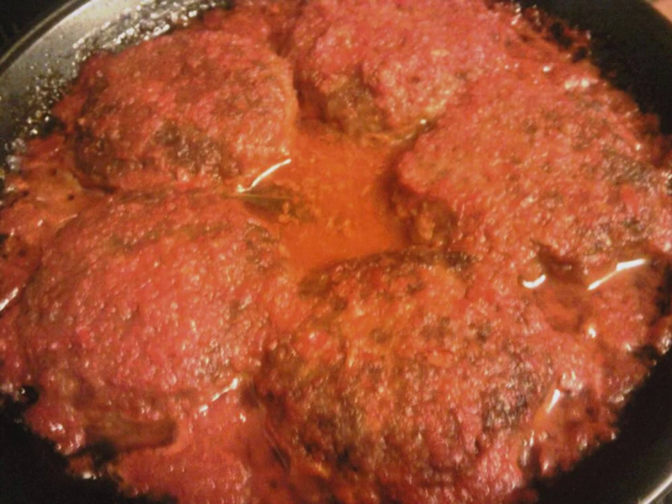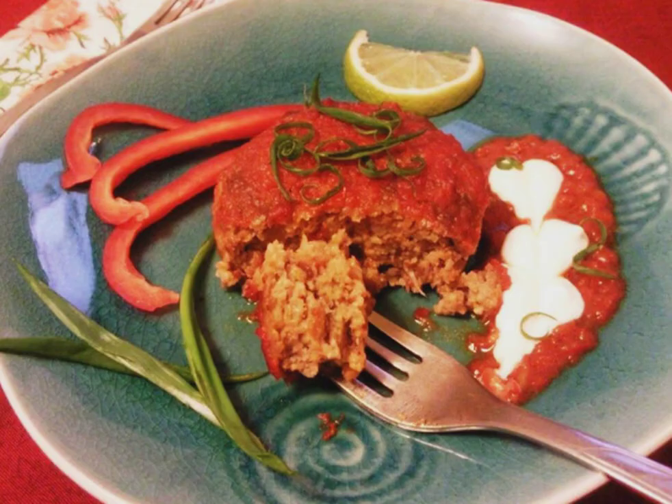Next, we grind sweet and hot pepper to a puree, put this in a bowl, and add grated lemon zest, lime juice, tomato juice, salt, sugar, and spices to taste. Pour this sauce over the meatballs and put them in a preheated 180-degree oven for 25-30 minutes.